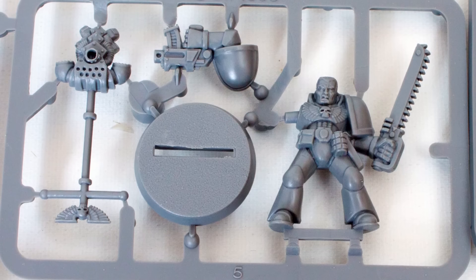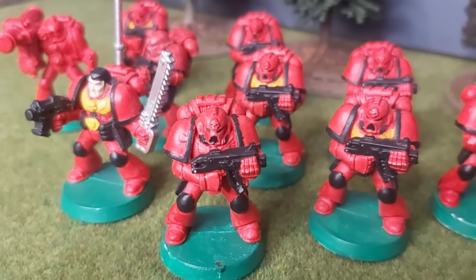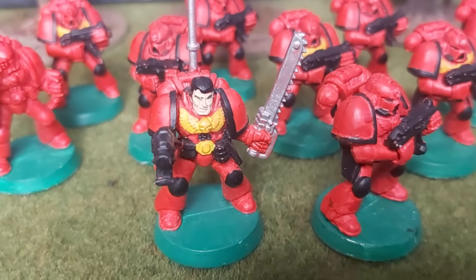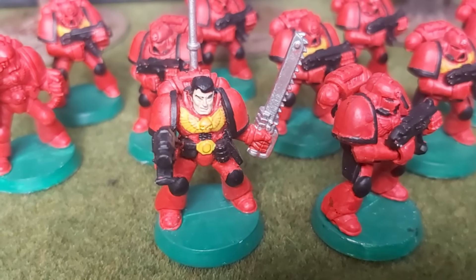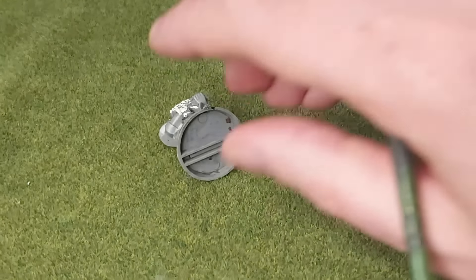I don't own this guy anymore, and I can't recall what happened to him exactly. I know I painted him — I think it looked a bit like this, but worse. Worse than this, with globs of paint and detail obscured. Never mind.